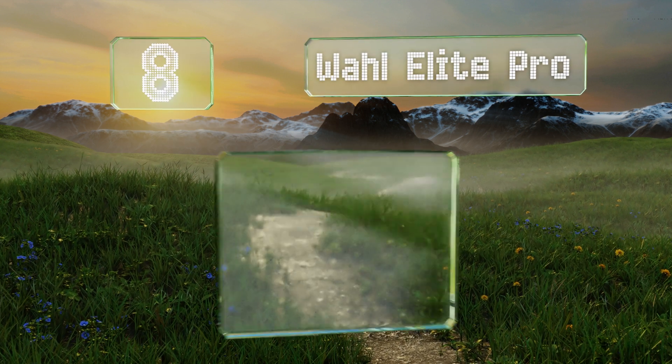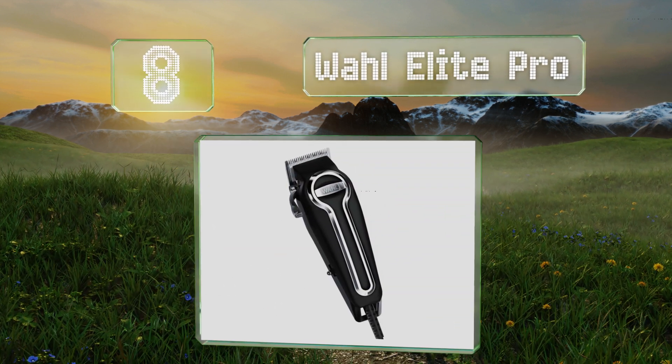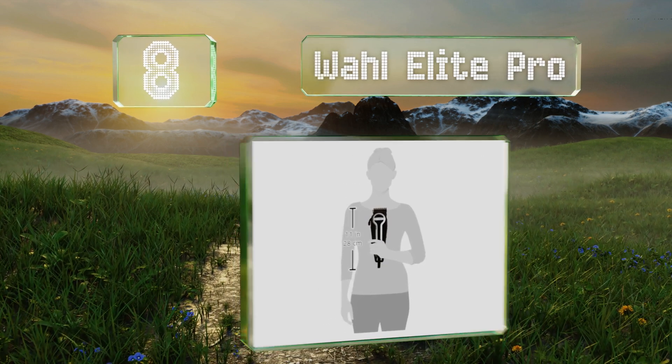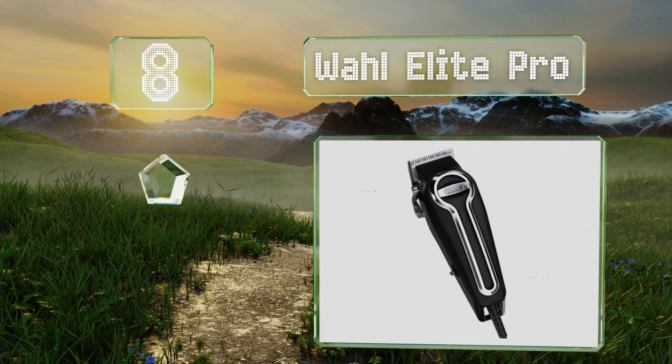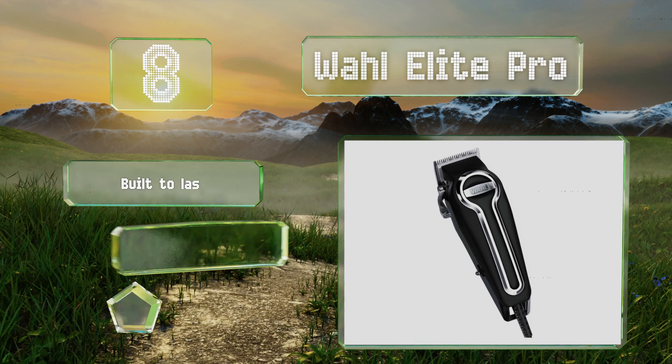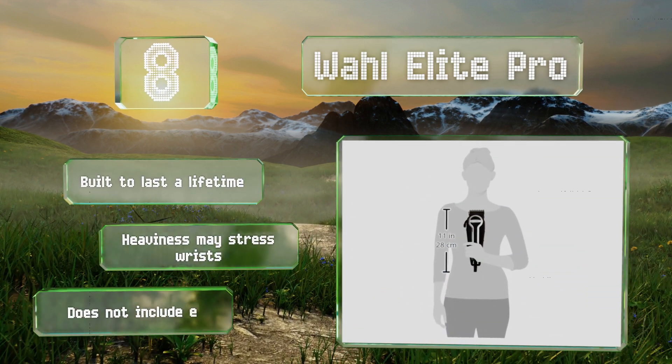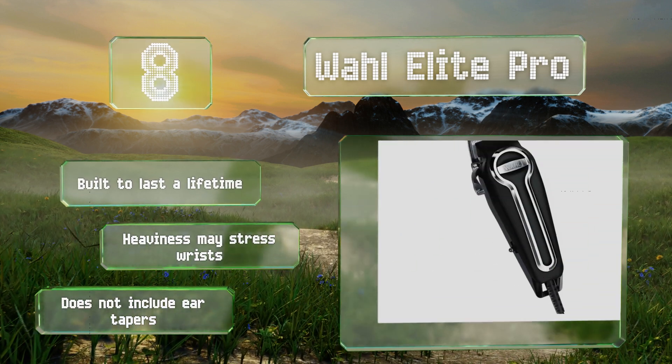Coming in at number eight on our list, versatile and low maintenance, the Wahl Elite Pro provides a snag-free cut in half the usual time. This model features strong, secure-fit combs that won't budge and an eight-foot-long industrial cord for better maneuvering at home or at the barber shop.